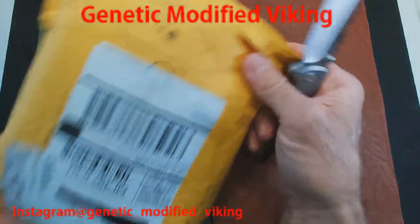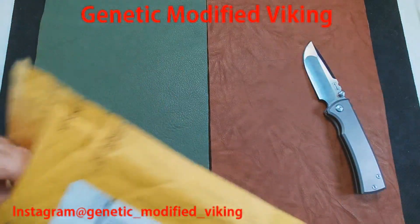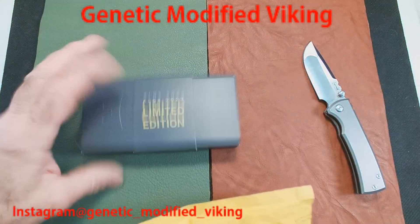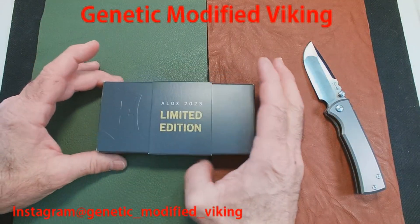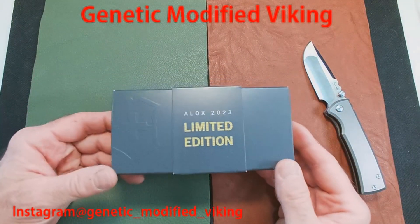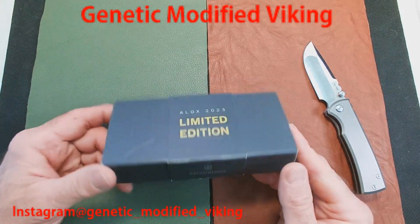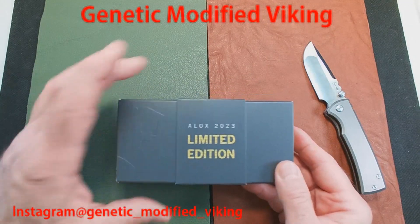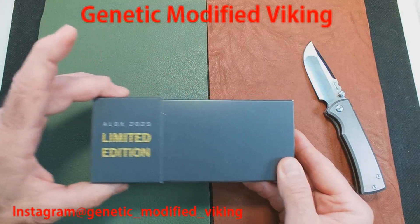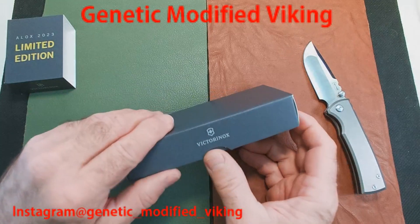Here's the package — we're going to open it up with the Chavez Street. Great knife; I recently did a video on the Chavez. There it is: the ALOX 2023 limited edition. Now they're not limited in the way you'd typically think — there are at least four or five thousand of these. But there are a lot of collectors of Victorinox knives, so even though they're readily available, it's kind of a unique marketing thing.